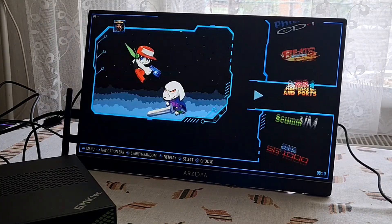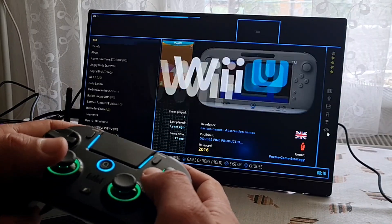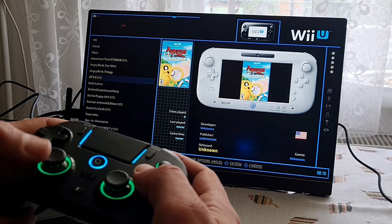This mini PC was provided to me for the purpose of an honest review. Huge thanks to the company. And now let's get into the retro emulation part, starting with Wii U.